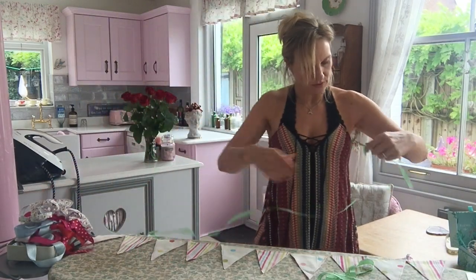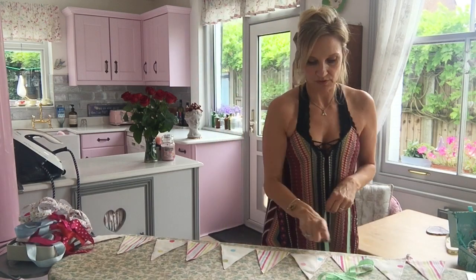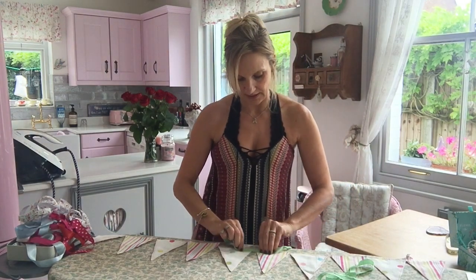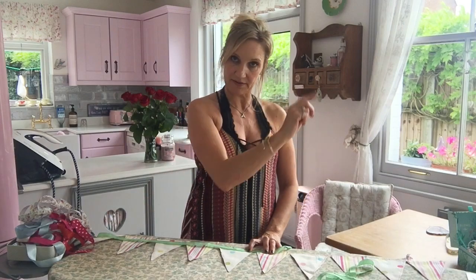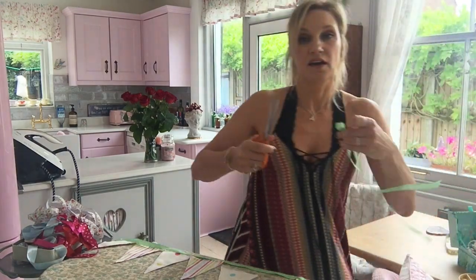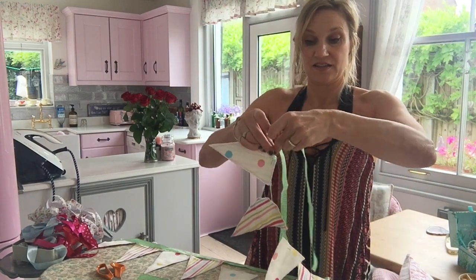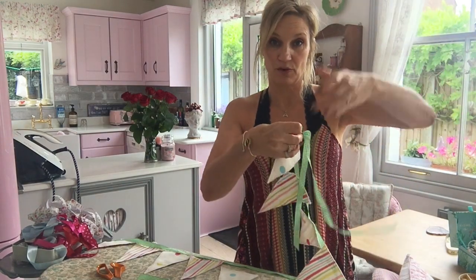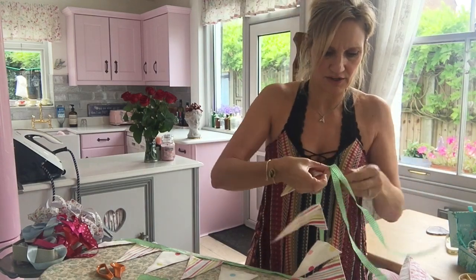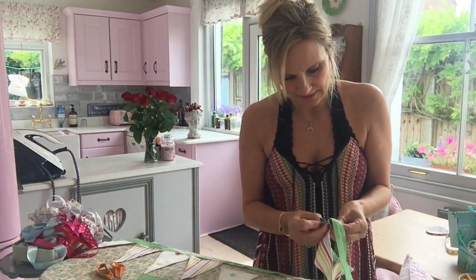What I'll do is just fold it in half - one, two, three, four, five - put that in the middle there. I'm just going to pin this on and then quickly sew it. Cut that in half so you've got a little tie at the end to tie it around whatever you want. That's the thing with shop-bought bunting - they never have this and it's really annoying because you never know how to tie it. So just do two bits at the end.